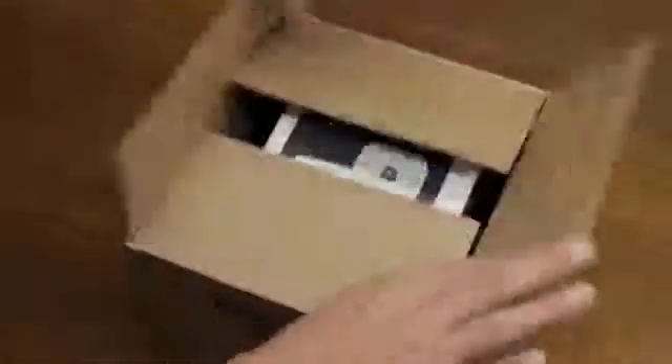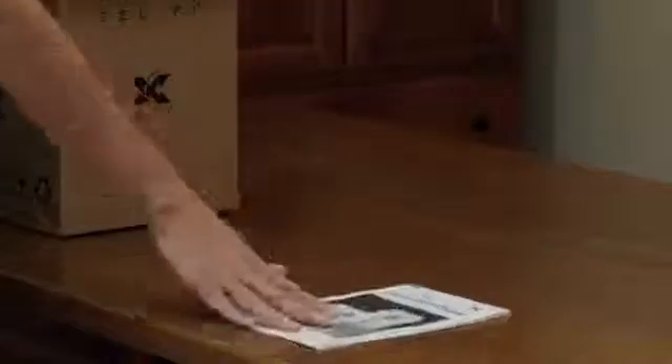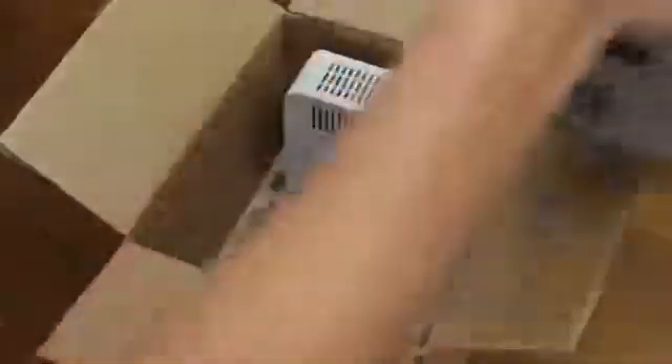Inside the box you'll find the following items: a quick start installation guide, the window unit, the coverage unit, and two interchangeable power adapters.